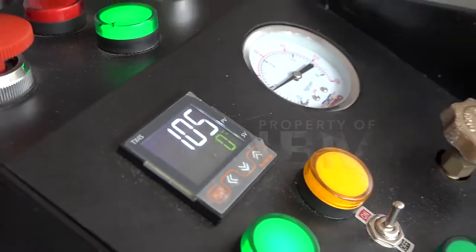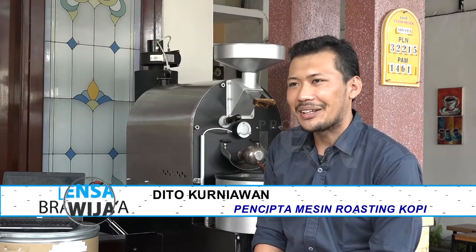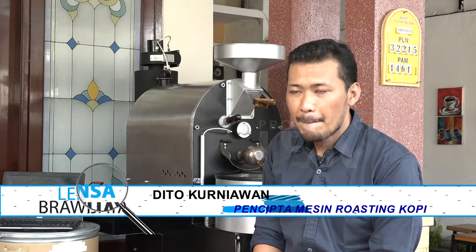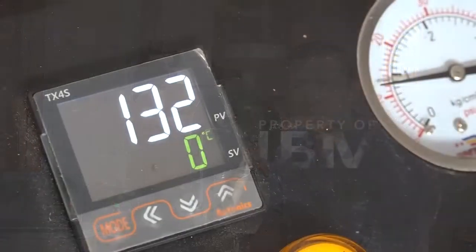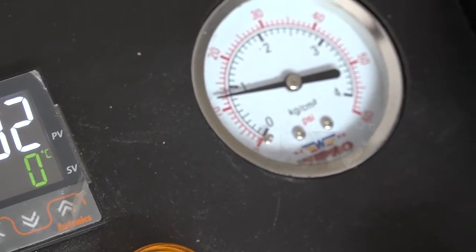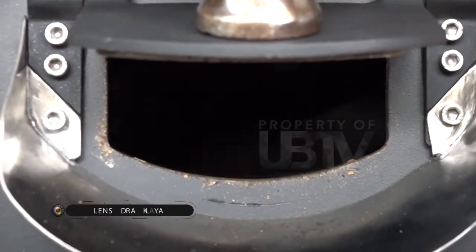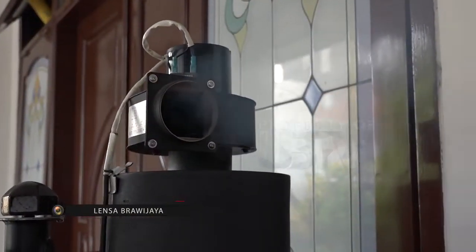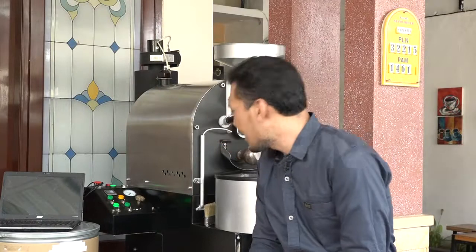Mari kita cari tahu komponen apa saja yang ada di dalamnya. Kalau dari segi bahan, saya menggunakan material stainless steel standar untuk makanan. Lalu ada beberapa komponen elektrikal seperti pembaca suhu, selenoid untuk pengaman dari zibar burner, motor penggerak, blower centrifugal sebagai exhaust, dan beberapa material pengaman untuk mengurangi risiko terjadinya korsleting arus pendek listrik.